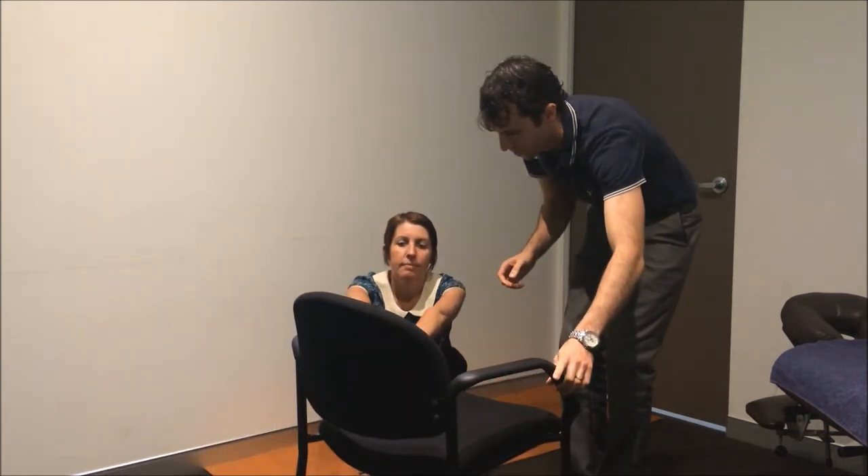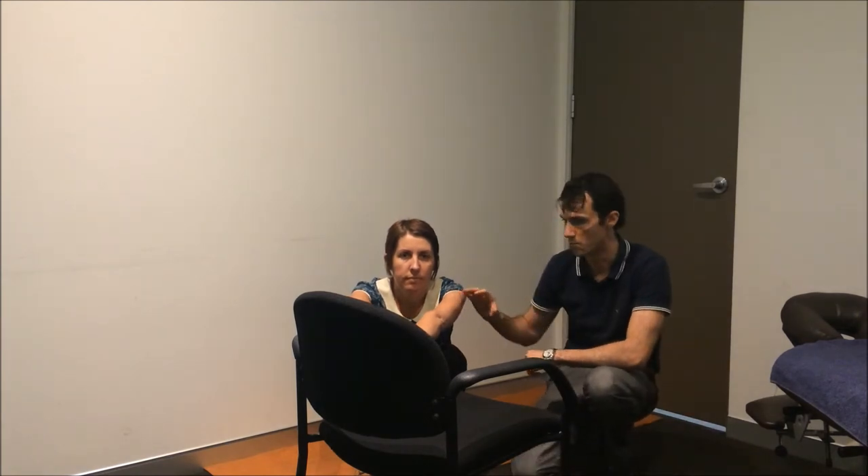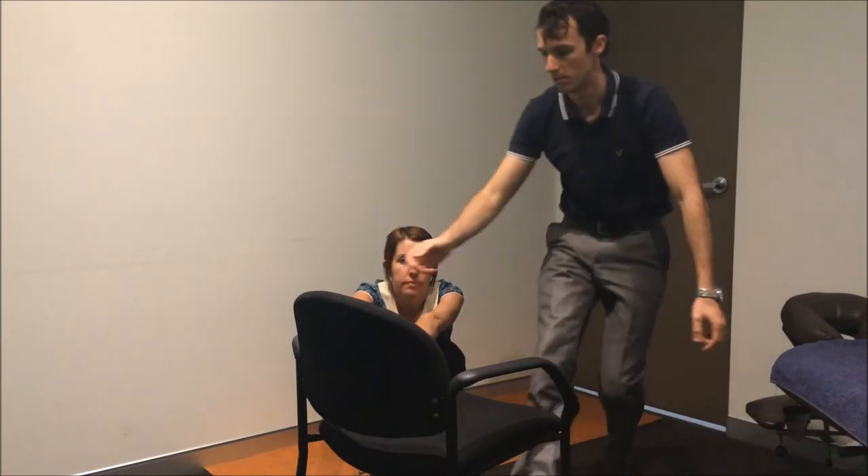Just grab one of the chairs for me, Shane. So if you are struggling to balance, you would lean back and pull on the chair just like that.